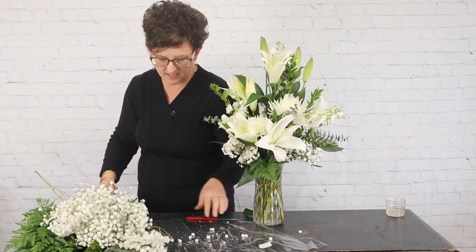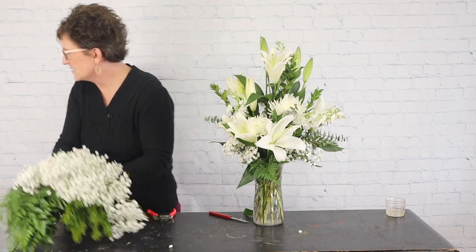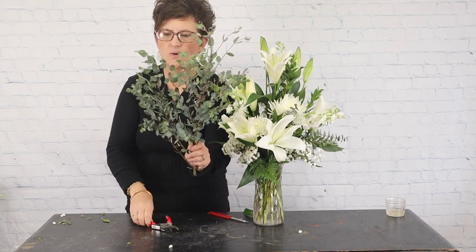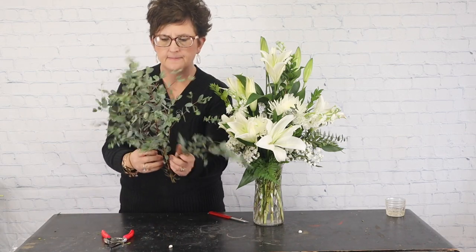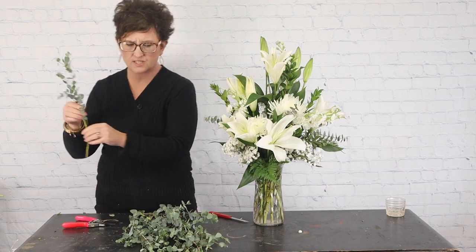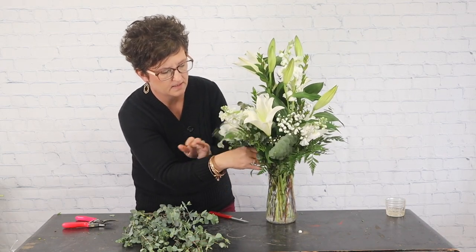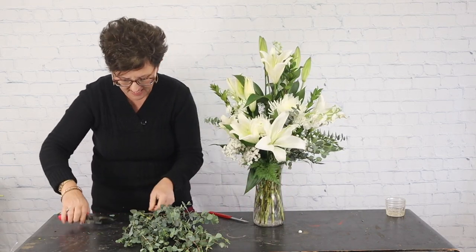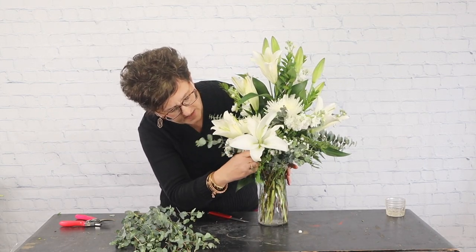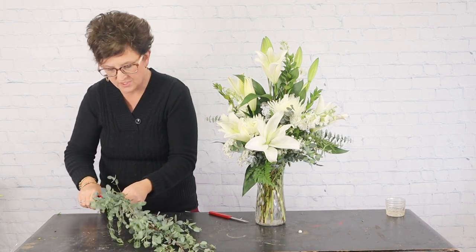Next I'm going to add just a touch of gunni eucalyptus as a finishing touch for this arrangement. It has smaller little leaves and you get a lot from one stem. I'll take my snips, cut it into smaller pieces, and tuck it around the base of the arrangement, pulling back my flowers and greenery to work it in. To me, a finishing touch of greenery really just gives that final finished look — it just finishes it off.